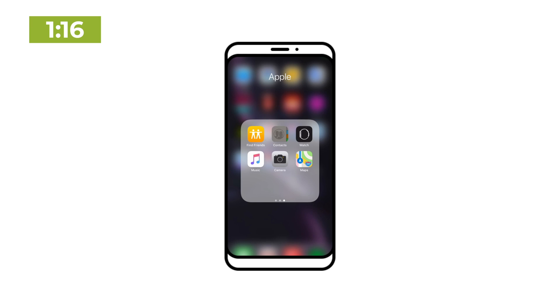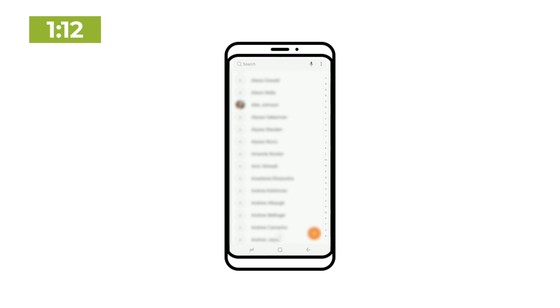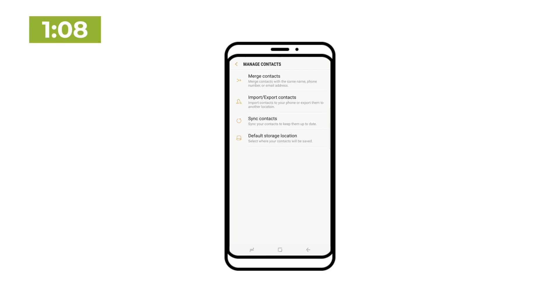Figure out where your contacts are saved. They're either stored locally on your phone or in the cloud. On iPhone, click on Groups in the Contacts app and it'll show you where your contacts are located. On Android, your contacts should automatically be syncing with your Google account as long as you're logged in, but you can always double check that in the settings.